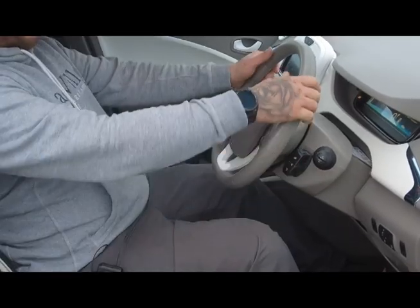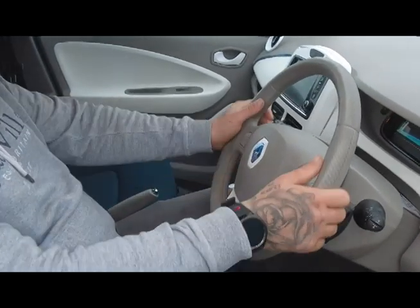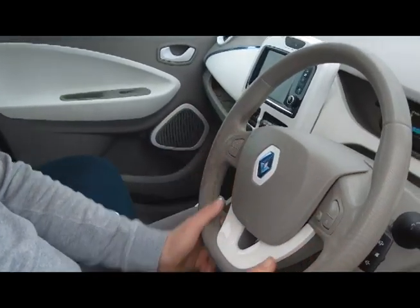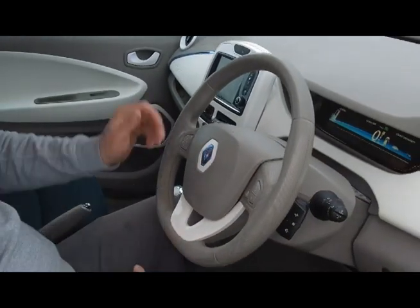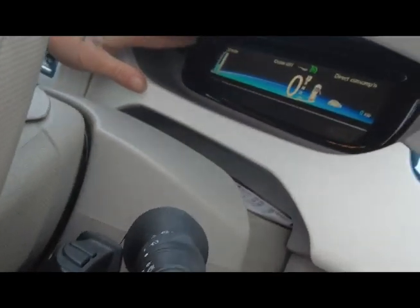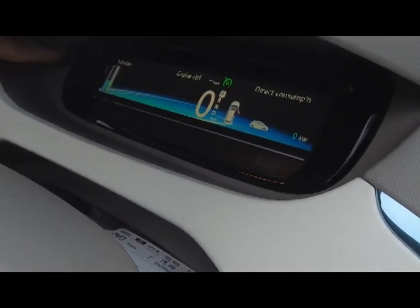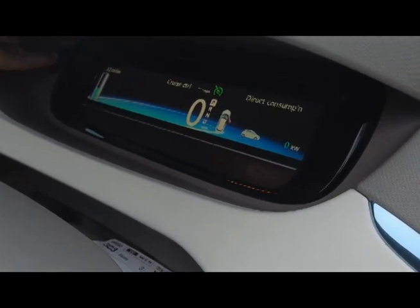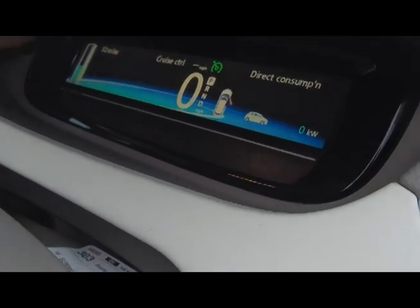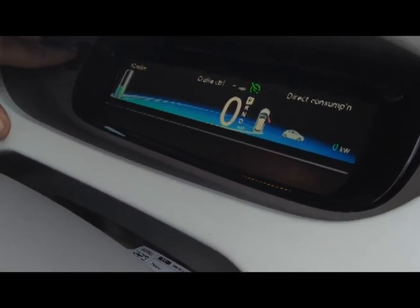Moving on to the interior — Renault have given all of these a flat-bottom steering wheel, which I think is a new craze for car manufacturers now. The interior is very in-your-face — it's very much a 'look at me, I'm electric, I'm new' kind of feel, and it's just screaming out grubby fingerprints.